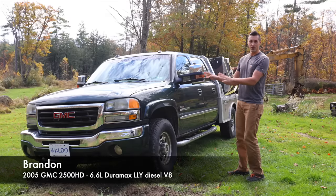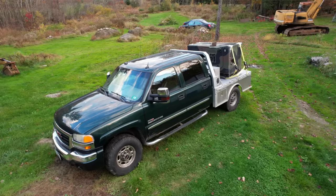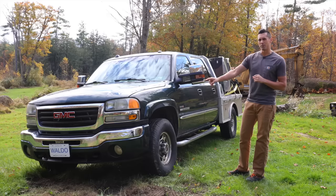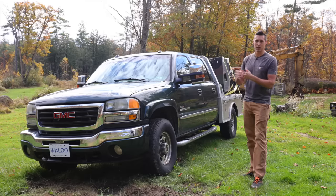Brandon has been a really good truck — I've been driving it all over the place picking up new projects, one of which is still loaded on the back. I'm still planning on building a custom aluminum front bumper for this truck because it really needs it. But otherwise this thing's been great — a total workhorse.